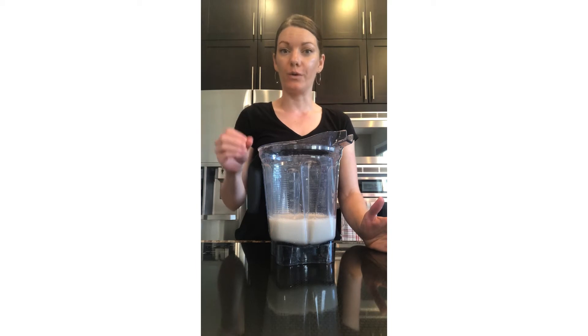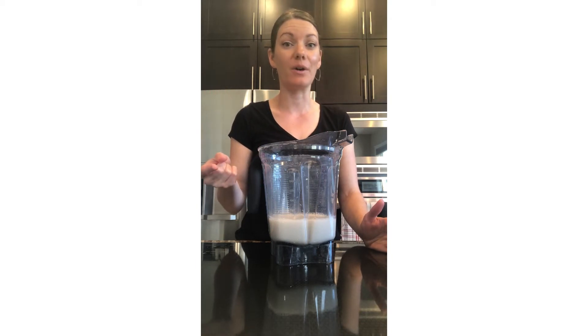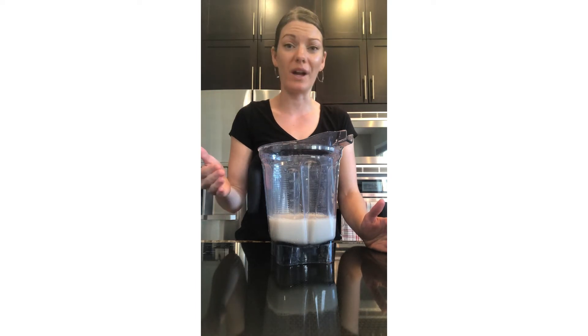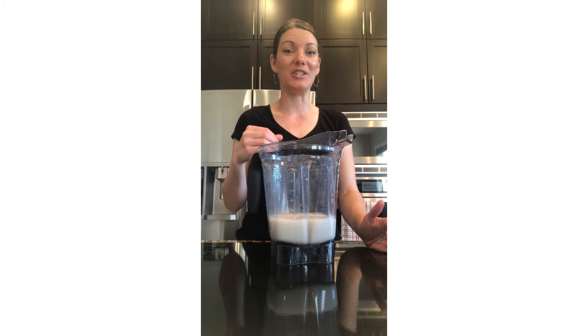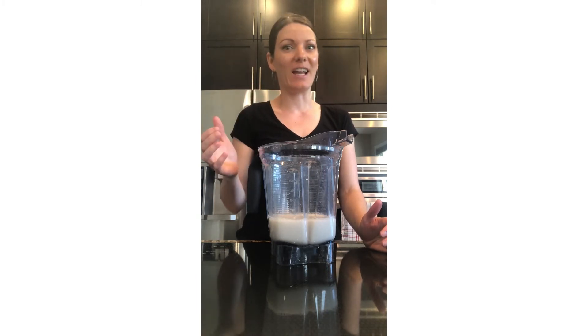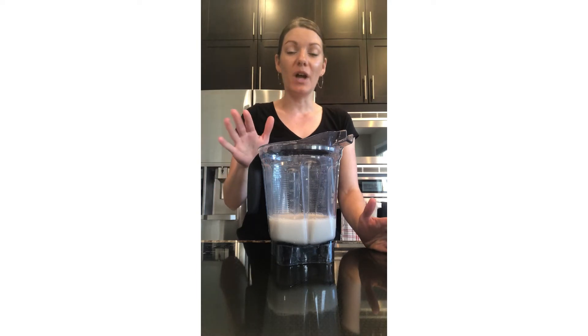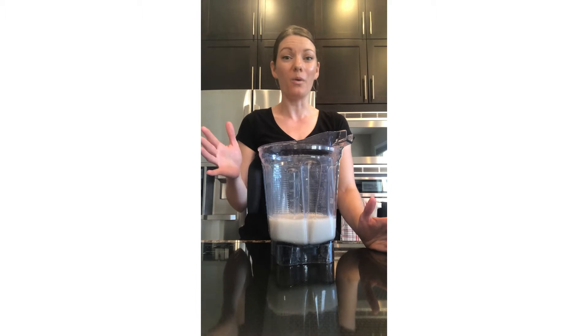They put so much fruit or sugar into their shake that they are hungry within an hour or two, and they're craving more sugar. Or if you're like me and you struggle to digest fructose and it's mixed into a shake, you're going to get a gut ache sometimes. So I'm going to show you how to make a shake that's super filling and where people go wrong with it.